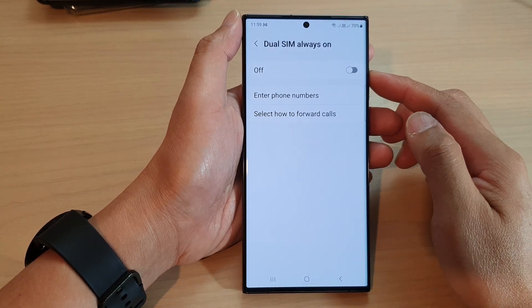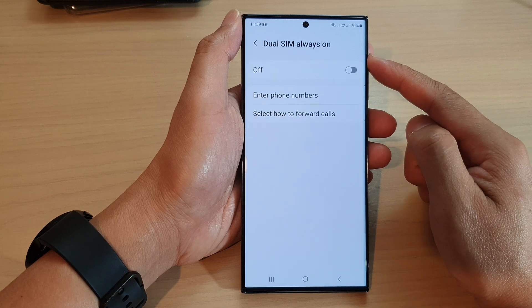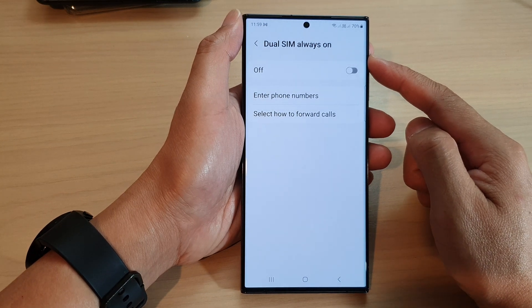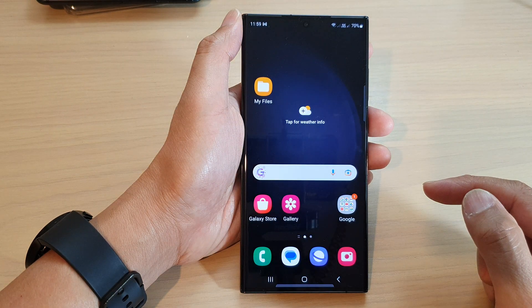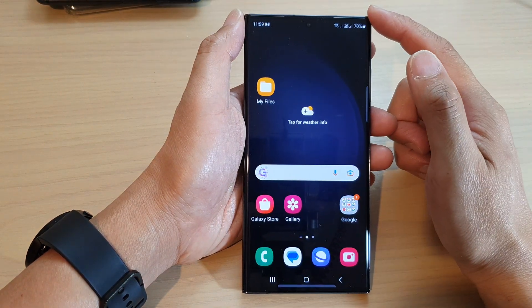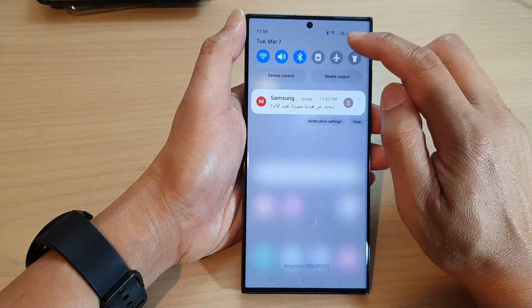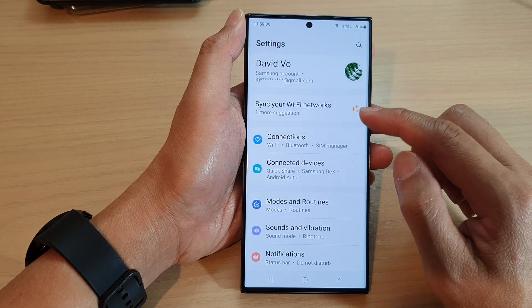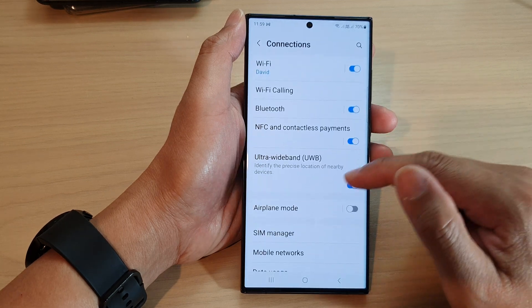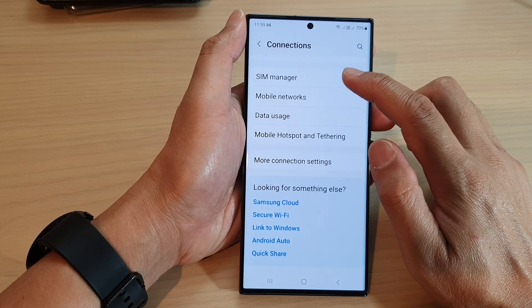In this video we're going to take a look at how you can enter phone numbers for Dual SIM Always On on the Samsung Galaxy S23 series. First, tap on the home button to go back to the home screen. From the home screen, swipe down at the top and tap on the settings icon. In the settings page, go down and tap on Connections, then scroll down and tap on SIM Manager.